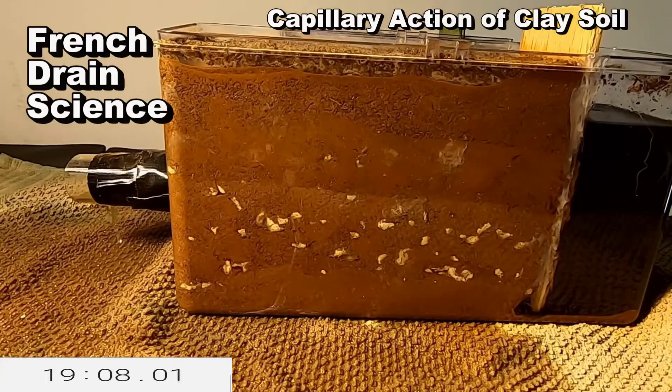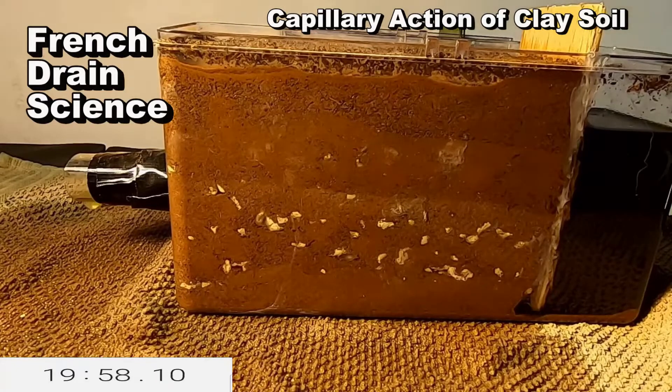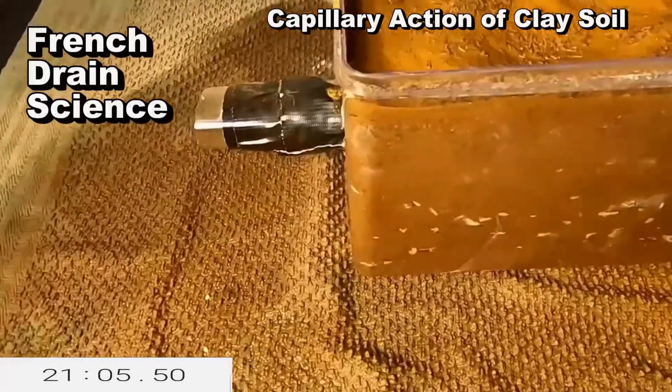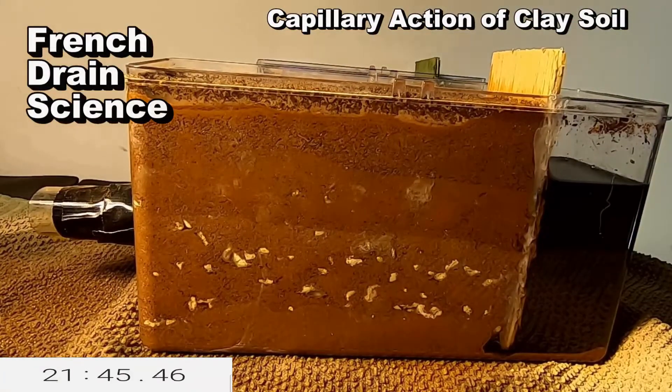The French drain does a couple of things. Number one, it helps to remove the subsurface water as groundwater rises — the French drain collects that water and can discharge it to daylight. And number two, between rainfalls, it allows your soil to dry out a little bit, so the soil between the grass and the French drain can absorb more water.